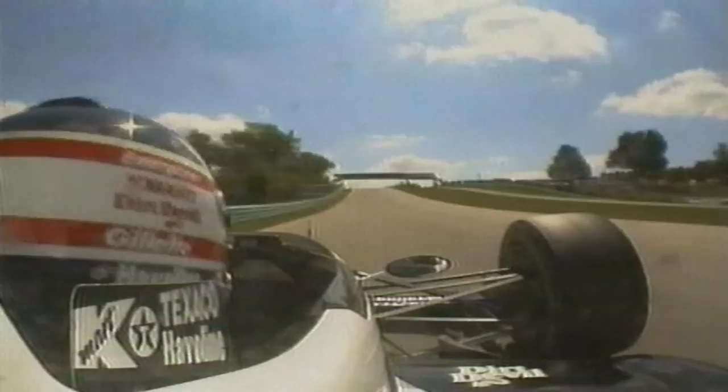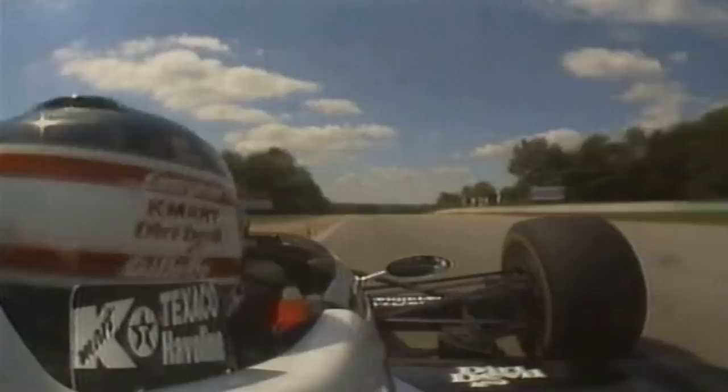Look at this lap from the champion's view. Pass the start and finish line — flat in fifth gear, you're doing now 190, 195 miles an hour, breaking down to third gear into the right-hander, accelerating as quick as you can.